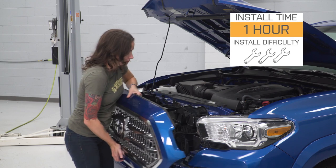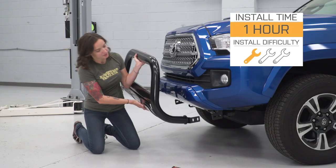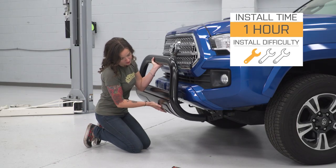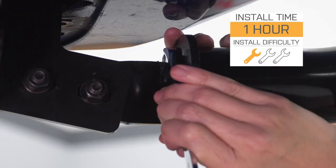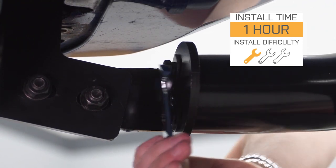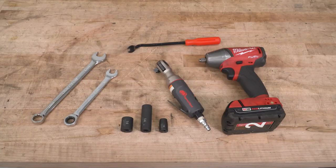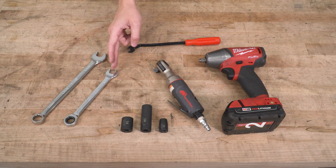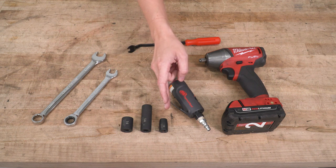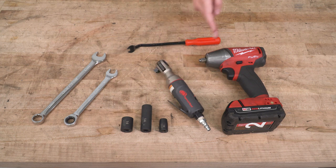I'm giving this install a one out of three wrenches on the difficulty meter. It can be done in approximately one hour and features direct bolt-up installation, but will require some minor trimming of your splash guard for install. For this install, we used a 16-millimeter wrench, 13-millimeter ratcheting wrench, 16, 14, and 10-millimeter sockets, an air ratchet, an impact gun, and a pop clip removal tool.